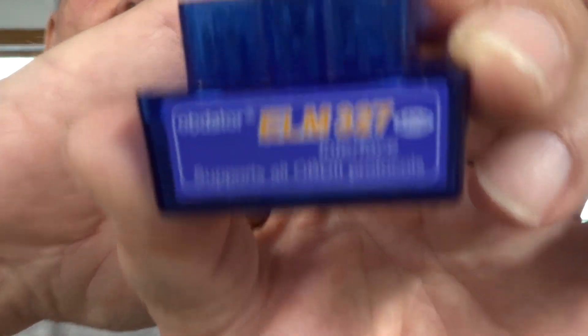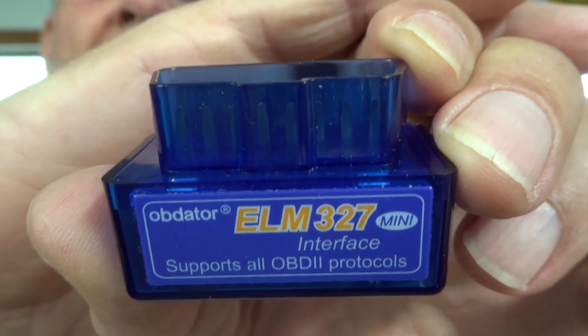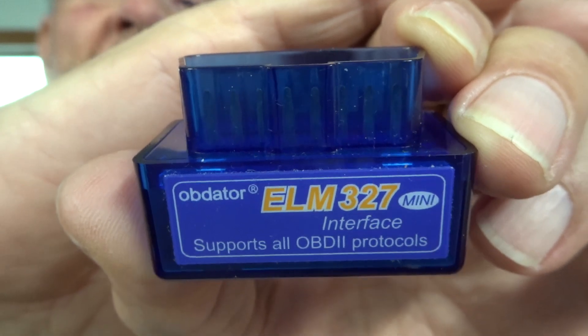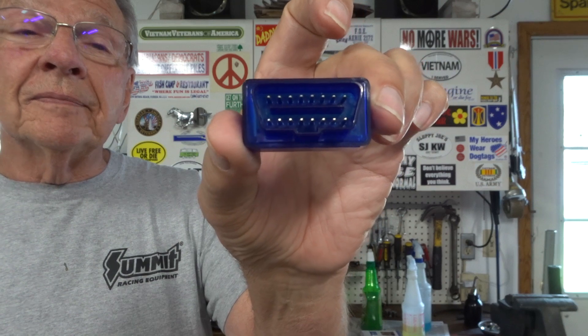First thing you need is an interface to hook up your OBD port in your truck to an app that's going to be on your phone. This is the one that the app recommended — maybe others will work, I can't say. This was like 15 bucks on Amazon, so it wasn't a big expense. It plugs into your OBD port.